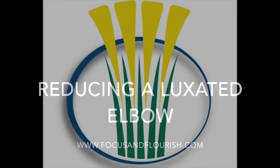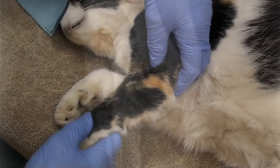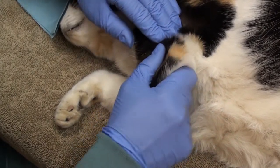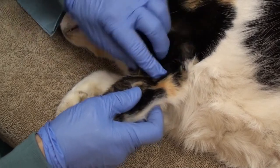How to reduce a luxated elbow will be demonstrated on this feline cadaver. In most elbow luxations, the radius and ulna will move laterally. The elbow medial collateral ligament in this feline cadaver was severed so that we could luxate the elbow, moving the radius and ulna laterally.